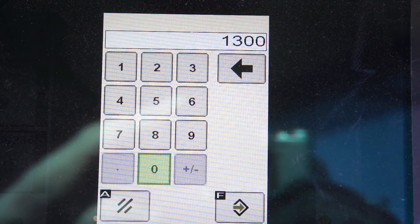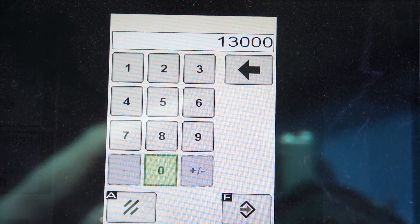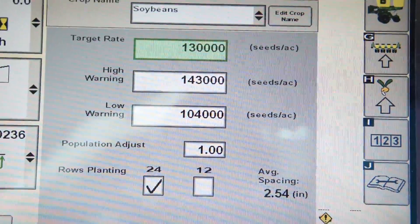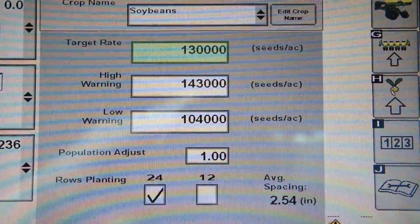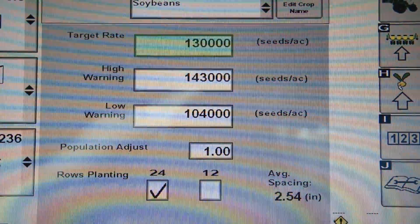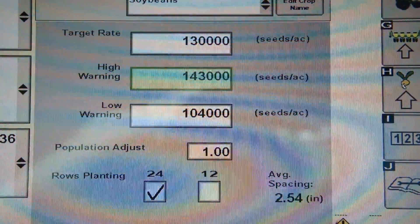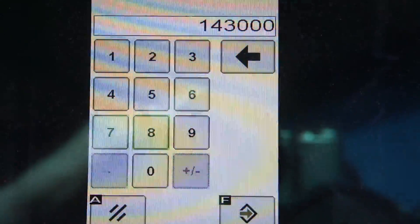The XP system uses seeds per acre rather than pounds per acre. When you type that in, it automatically calculates your high and low warning at 10% above or 10% below. But if you'd like to manually change that, you can go in and adjust it as well.